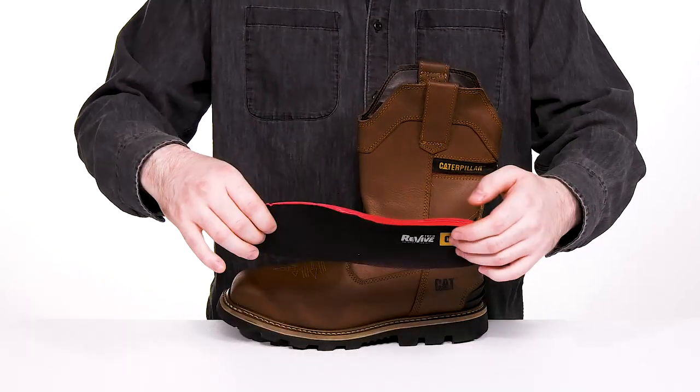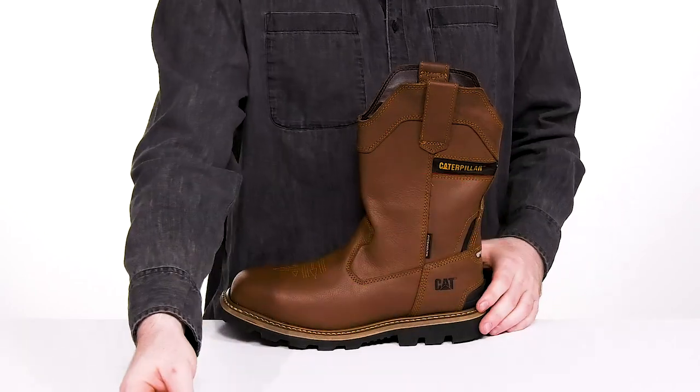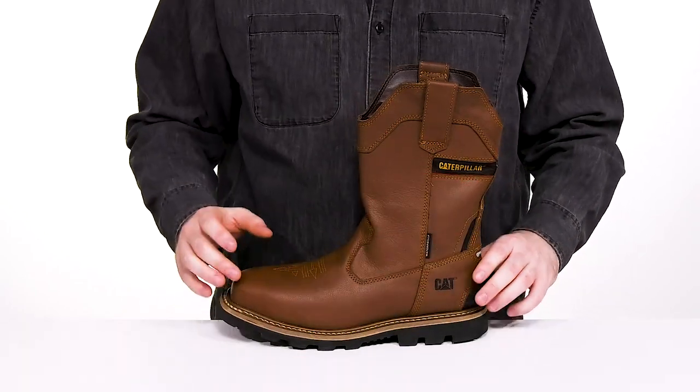It comes with a removable EVA foam footbed with some extra shock absorption present in the heel for all-day support, and underneath it's well stitched adding longevity.